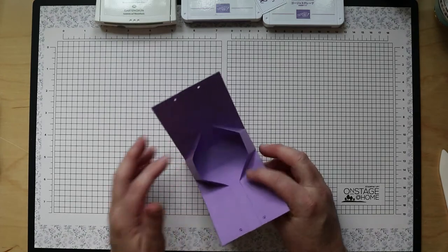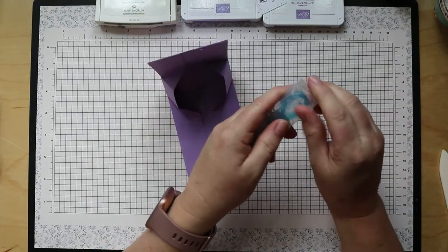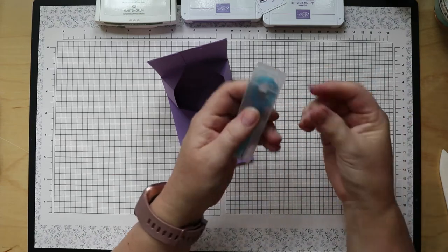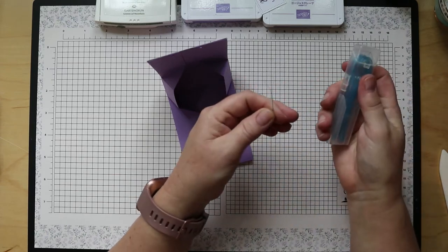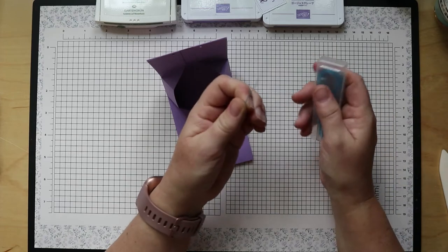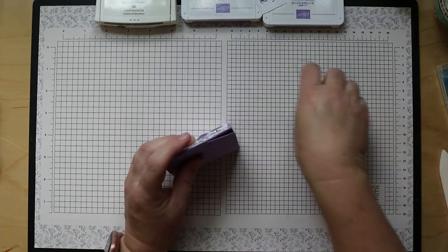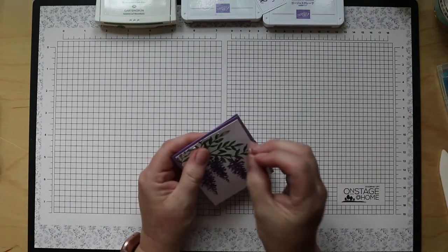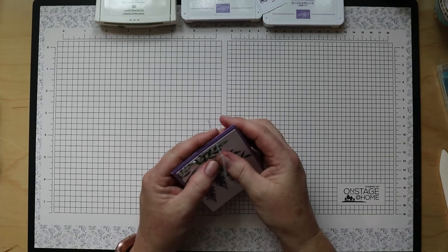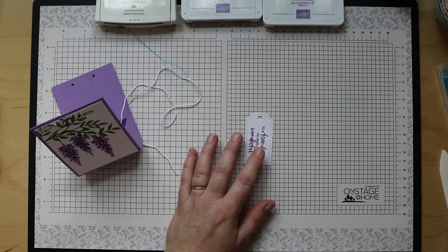In your kit envelope you will find one of these little blue things — this is actually called a floss threader, and you buy it in the dental section of the store. It is meant for helping to get floss underneath your braces. I know this because my children all had to wear braces! But it makes a wonderful tool for threading your twine through your bag.